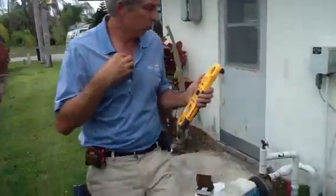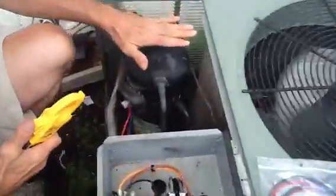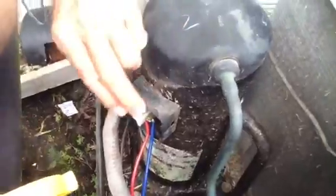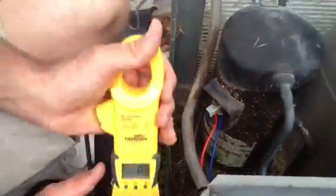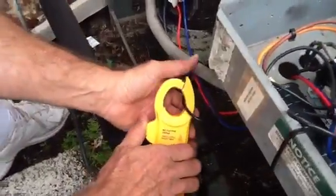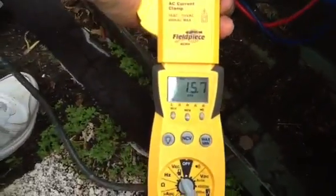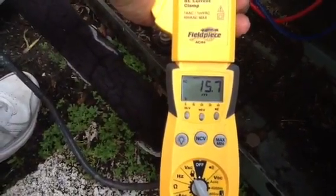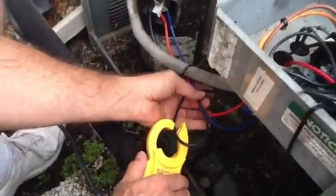I'm going to walk over here to the compressor. This is the compressor. These are the three wires coming off of it. I'm going to put the amp probe on the run winding. I've got 15.7.